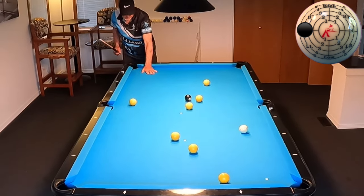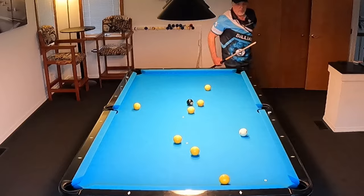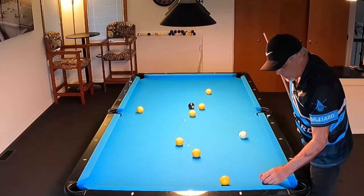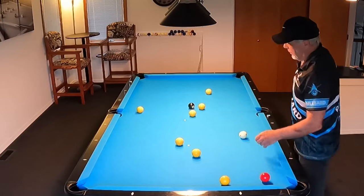Look at that — that's perfect. Dead straight. You've got to learn this shot. It's so simple, but yet a lot of players just don't use it. It's really crazy.